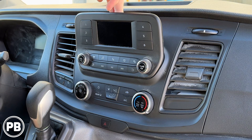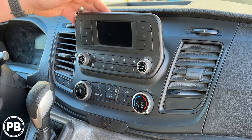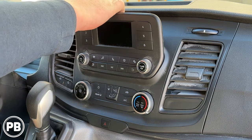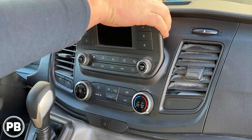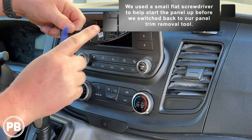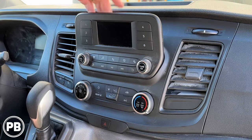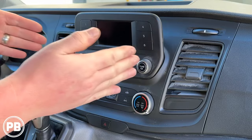The first thing we need to do to get this radio out is there's a little trim piece on the back that's going to expose two 7mm or 9/32nd screws. There's our trim piece — it's going to have one, two, three, four clips to hold it in. Once that trim piece is up and out of the way, you'll see three screws on the top that have to be removed in order for the radio to come out.